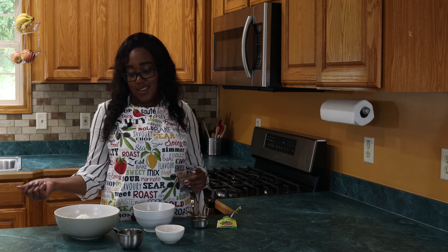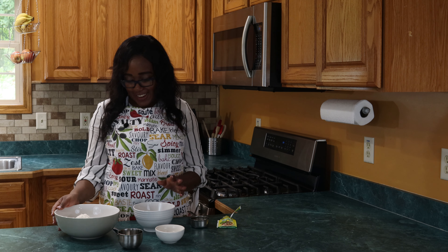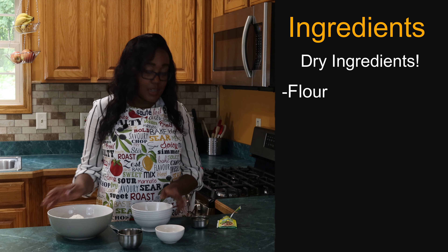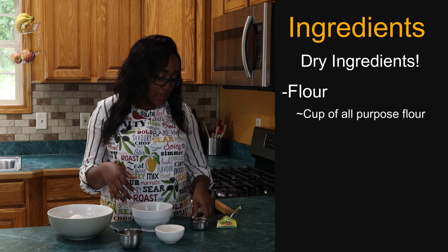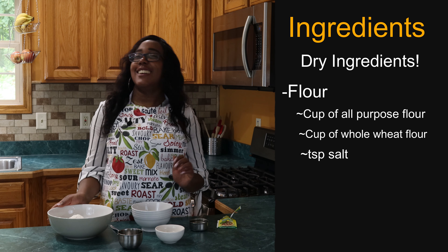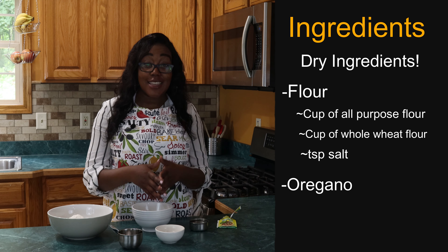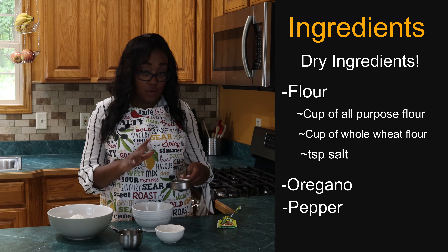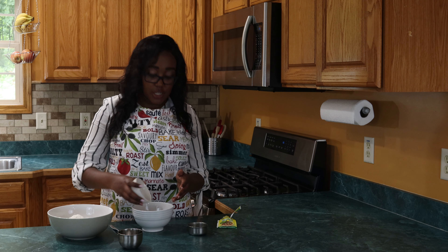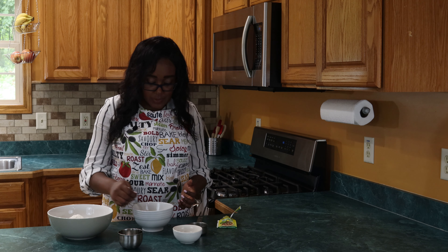All right guys, we're starting with my ultimate pizza crust. In our big bowl here, I've got our flour ingredients: a cup of all-purpose flour, a cup of whole wheat flour, and about a teaspoon of salt. And then we're going to add some oregano and pepper to the crust because I love to have a flavored crust — it adds a nice Italian flavor and that extra kick.